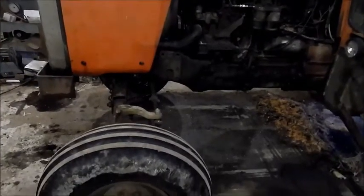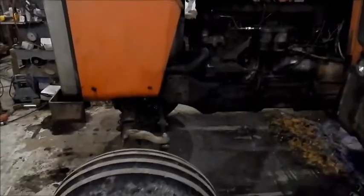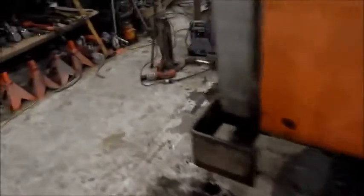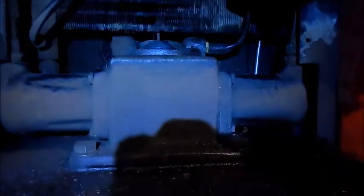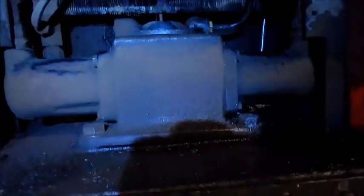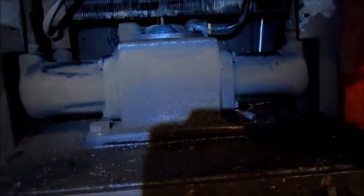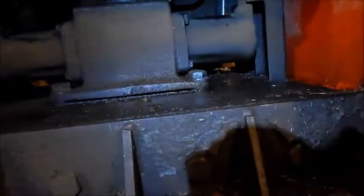All right, the steering on the 1135. I've had multiple videos on this. Parts for that are just about obsolete. I've tried several different avenues. So I'm gonna go a different route. I'm tired of it leaking.